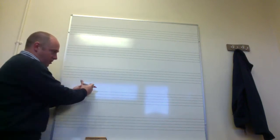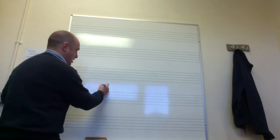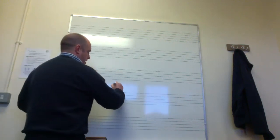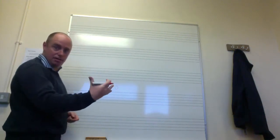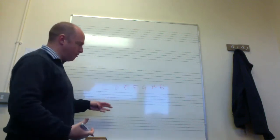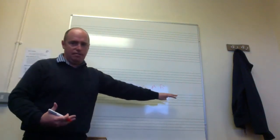The scale of C major is what we then write out. The scale of anything starts with the note it's named after, so the scale of C major starts with the note C. You then carry on upwards following the alphabet: C, D, E, F, G, A, B — and then we stop there because at that point we're back to C. You don't write the first note again at the end.